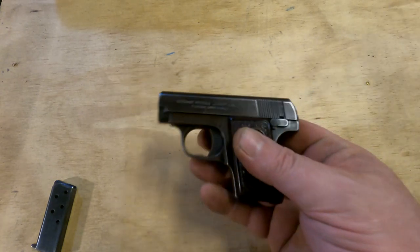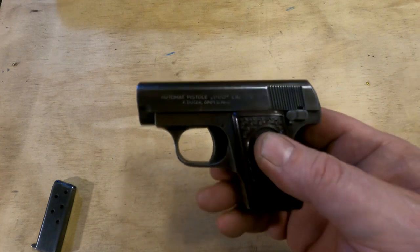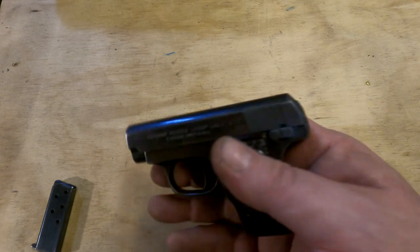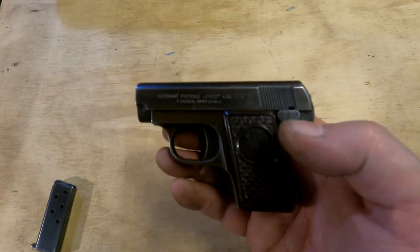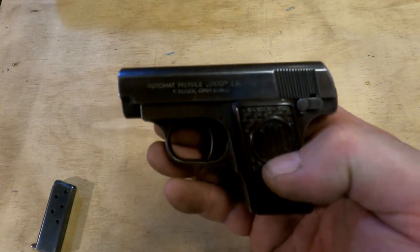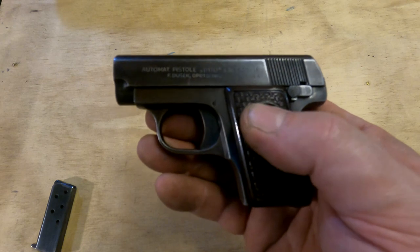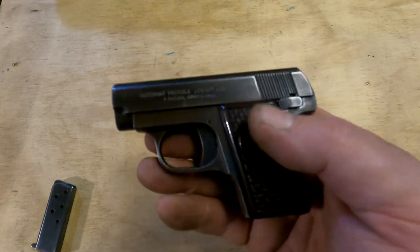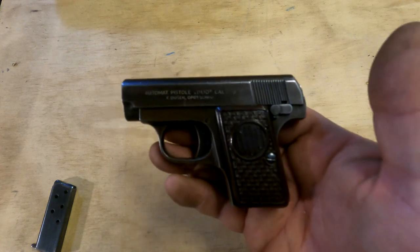These guns are not by any means useless, and in actual use they have worked more often than not at stopping an attacker. But today with the proliferation of micro 380s, nine millimeters, and even 32s, 25 auto really doesn't have a place in the modern world except as a relic of a bygone age. But they're fun to shoot, cleverly made, and neat to handle — just a good time.